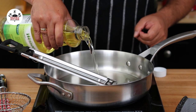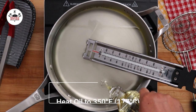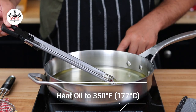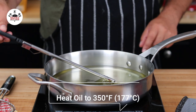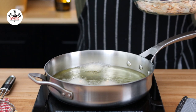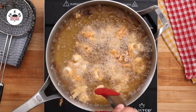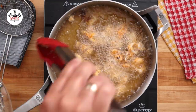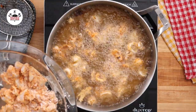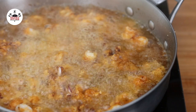Now in a skillet over medium-high heat, add enough canola oil to fry them in. Heat the oil to 350 degrees Fahrenheit, which is 177 degrees Celsius. Once the oil is at 350 degrees Fahrenheit, add the calamari to the oil in batches.